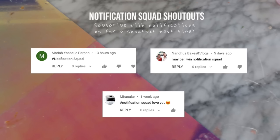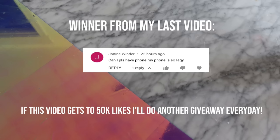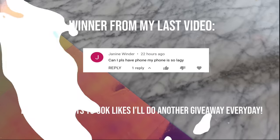Today's notification squad shoutouts go to Mariah Isabel Piepan, Nandu Spakes in Vlogs, and also Miraculer. Up on the screen, I am announcing my last giveaway winner, and they are Janine Winders — congratulations! If you didn't win, don't be sad though. If you guys can get this video to 50,000 likes, I'm going to be doing more giveaways. All you guys have to do is just like this video.